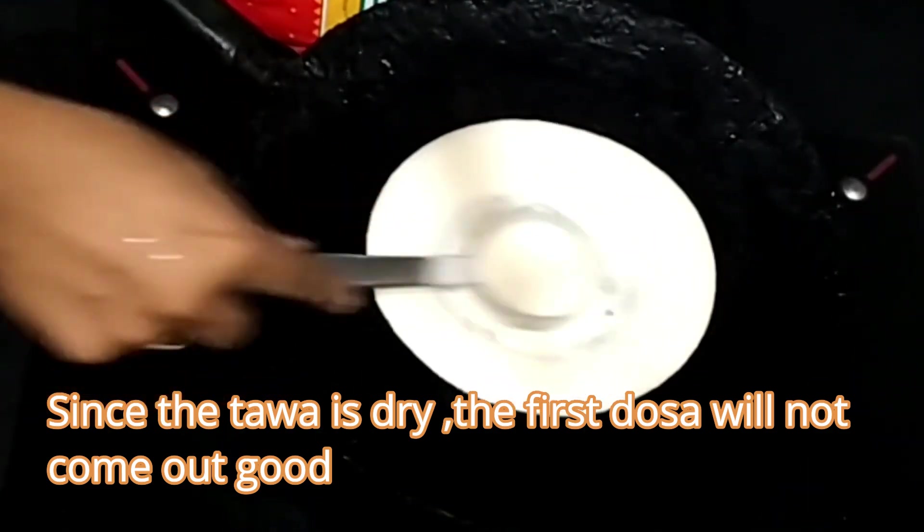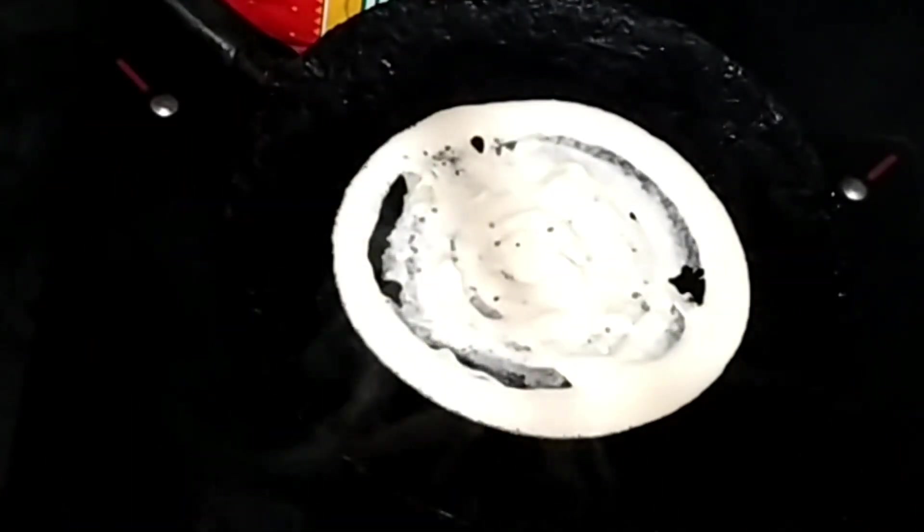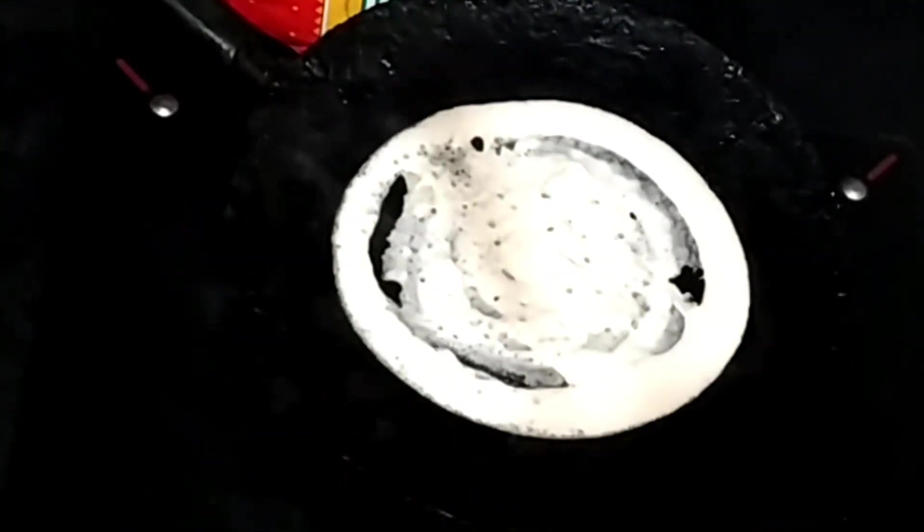As you can see, the first dosa is not coming out properly — it has many holes. Do not worry, the next dosas will come out perfect.